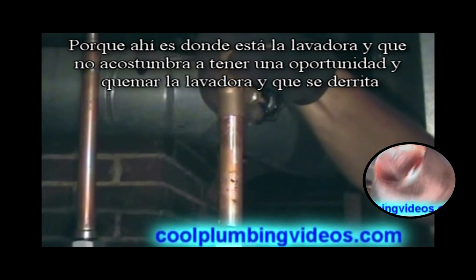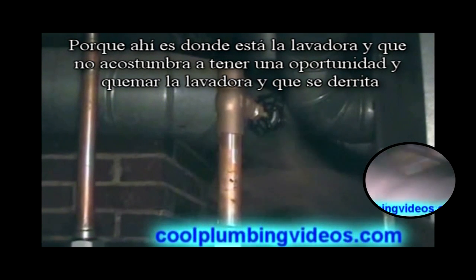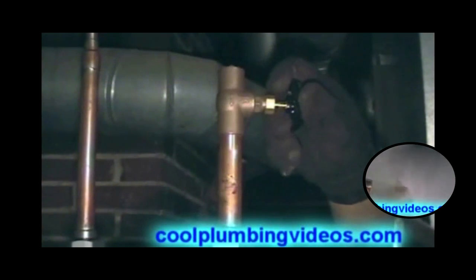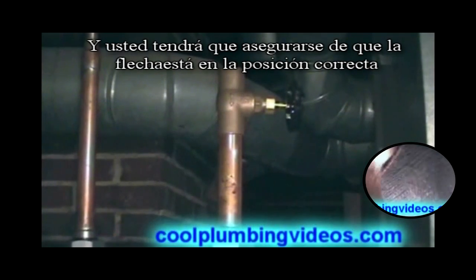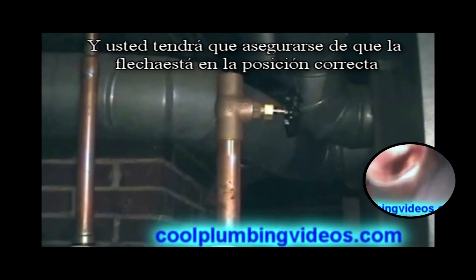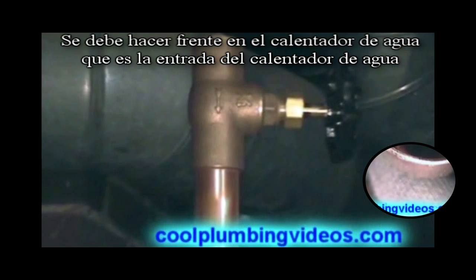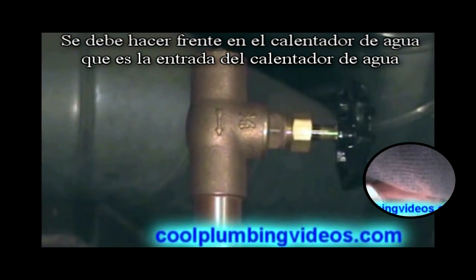Because that's where the washer is and we don't want to take a chance and burn the washer up in there and melt it. And I don't know if you can see it now, but there's an arrow in here and you have to make sure that when you put this cutoff valve on that the arrow is facing the right way, which it should be facing going into the water heater, which is the inlet of the water.